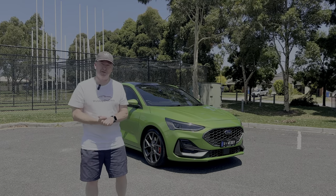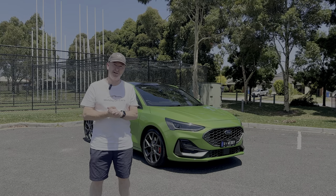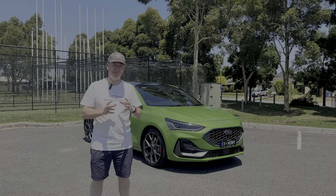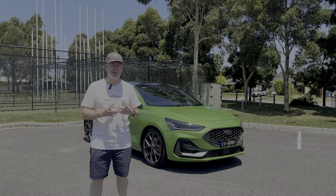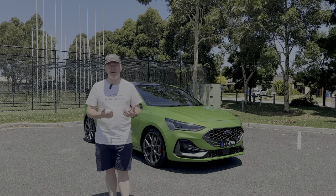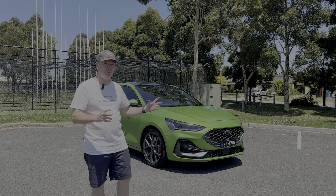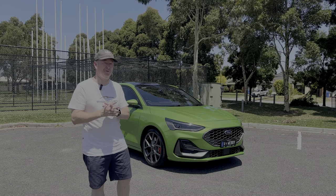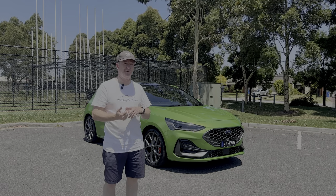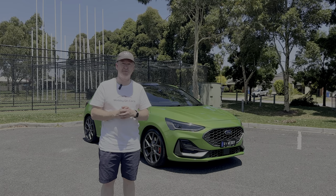Hey everybody, it's Webby and welcome to another video. As you can probably guess from the title, this is my car. It's the first time I've ever reviewed one of my own personal cars, purely because in the past I've never really had something I thought would be popular to make a video about. This is a brand new, one of the very last Ford Focus STX — a specification we only get here in Australia, so if you're watching from a different country, some specs may be slightly different.